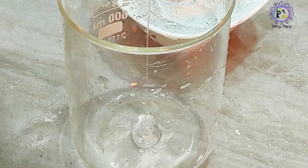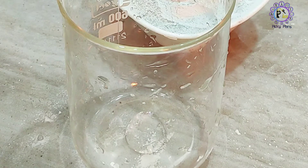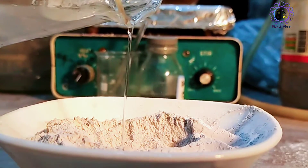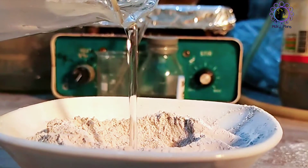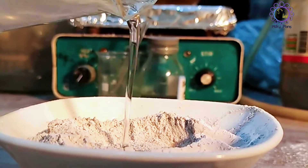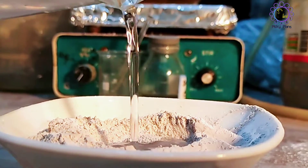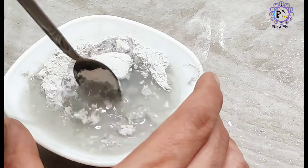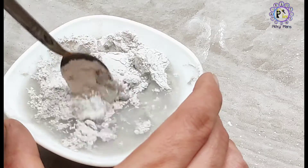Before adding water to the powder to make a paste, I just add a little bit of sodium silicate glue, or water glass, to the water. Add water slowly to the powder to make a paste — be careful not to add too much water. Afterward, mix them to achieve a good consistency to handle.